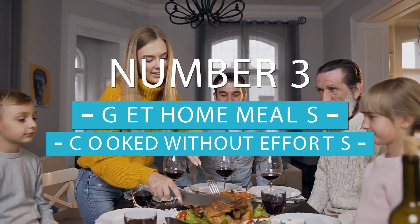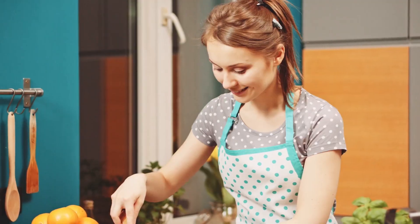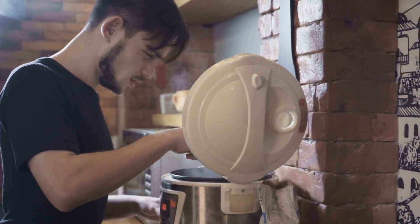Number three, get home cooked meals without the effort. There's nothing much better than coming home to a hot dinner that awaits you, but many recipes require you to cook a meal for four hours and if you work all day this might not be possible. Luckily you don't have to worry about buying a programmable multi cooker.